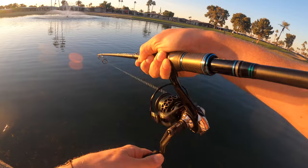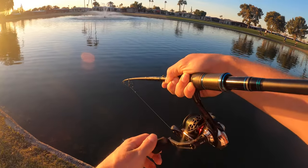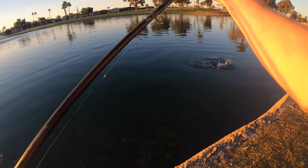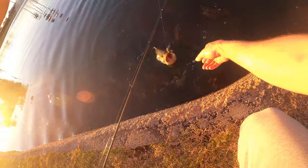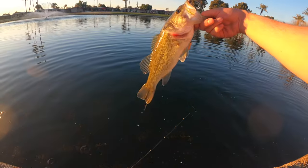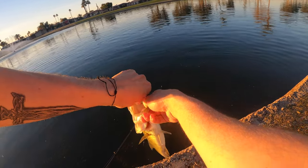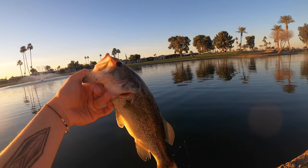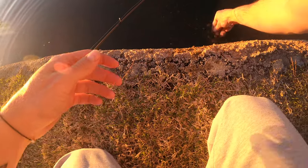There we go, right near the pump — right near the pipe. That's a decent one right there. I love using braid now. Braid is so much more touchy — I feel everything, the most subtle bites. Decent little fish right there. He could use a few more little bait fish, but not bad. Let's get him back in there. Gotta love that, guys!